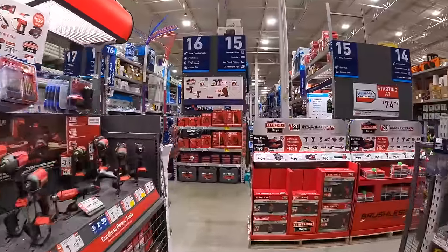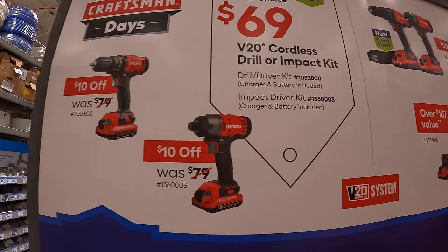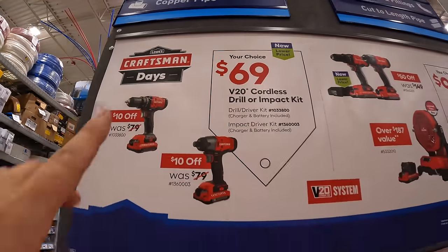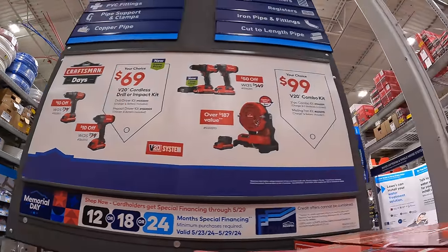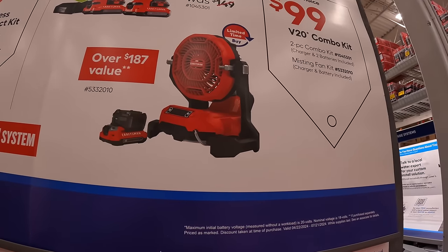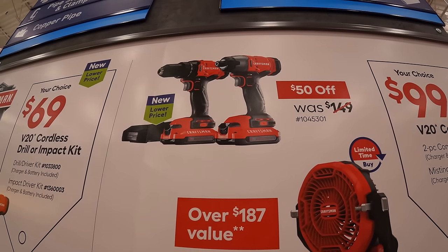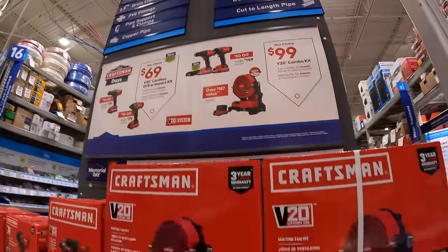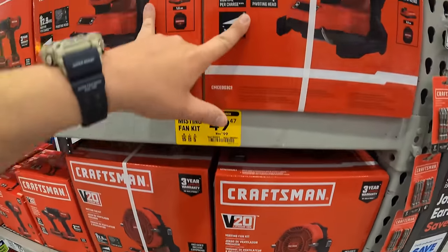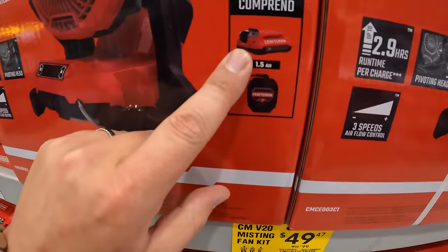Craftsman has a few deals. $69.99 your choice for their 20-volt tools — the drill driver as a kit or the impact driver as a kit; both are brushed tools. Or your choice for $99.99 — they have the fan or the misting fan as a kit with a slide-on charger. Or the two-tool combo kit for drill driver and impact driver with two 2-amp-hour batteries, charger, and a bag. They also have the misting fan here for $49.97, which comes with a 1.5-amp-hour battery and a charger.